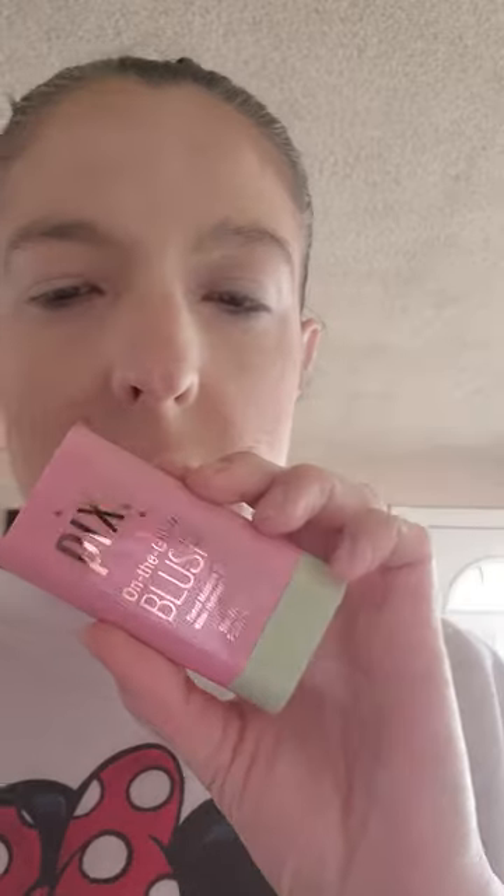I'm going to use this Pixi On The Glow Blush in the shade Clear Flower — it's F-L-E-U-R. It's a Hydrating Solid Cheek Tint. Looks like a roll-on deodorant. I just want a little bit of color, I don't want to do too much.